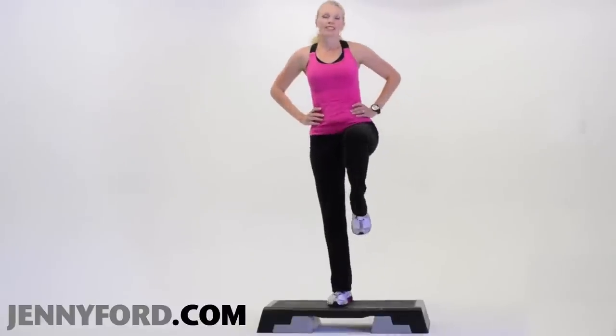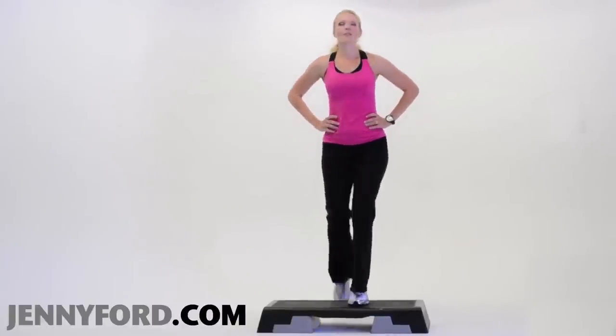Do you notice that you're alternating your legs? This is a step called an alternate step move. So you go step, knee, down, down.